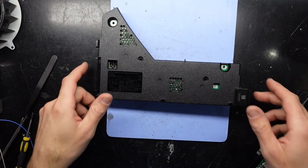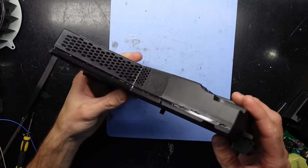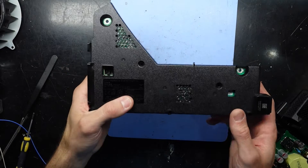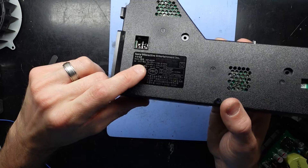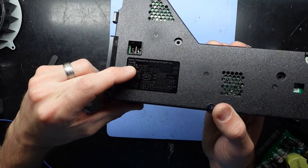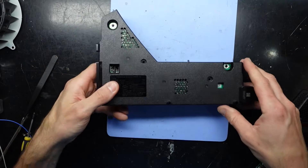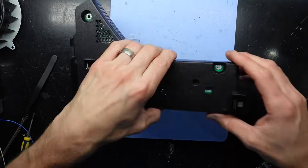G'day! In today's video I'm having a look at a PS5 power supply. This one was involved in a surge and since then has not powered on at all. This particular one, if we can read it here, is an ADP-A000FR and with this I've been able to get it open.